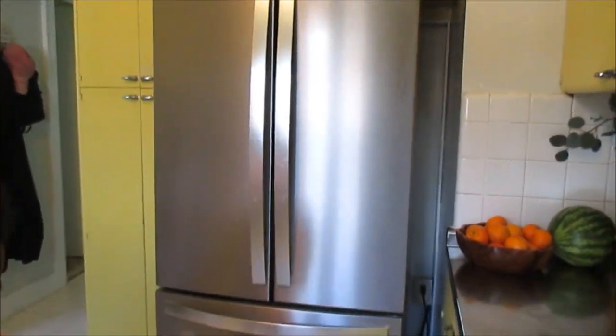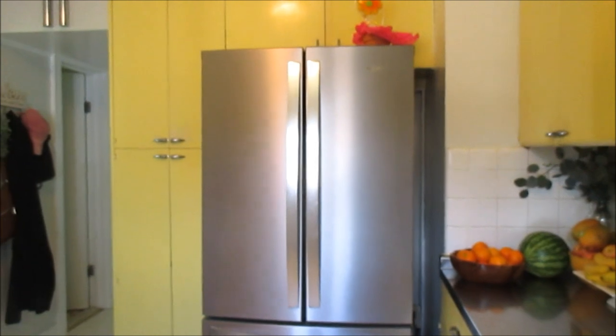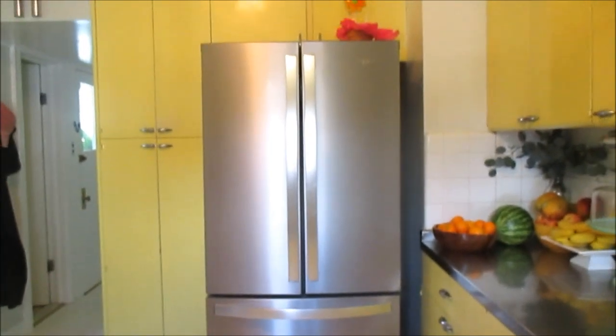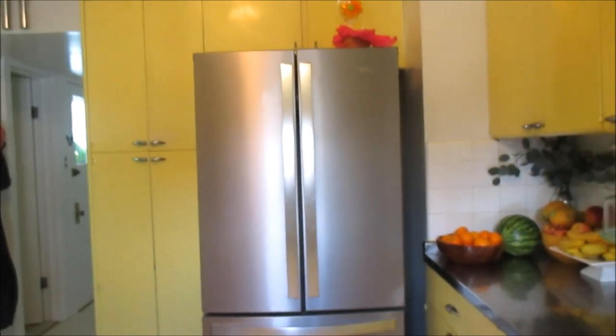You guys have seen this refrigerator already — it was in the old house — but I just wanted to show you how it looks in the kitchen. It looks so good. And let me tell you, this thing was a beast to get into the kitchen. First and foremost, we had to take the door off.